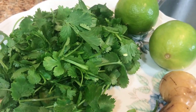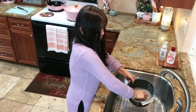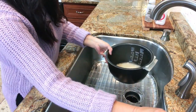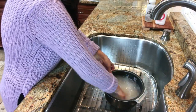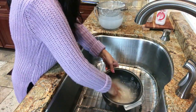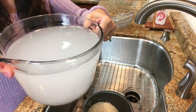Now let's prepare the rice water. This is the traditional way of making sinigang — there's something about the rice water in this broth. Wash the rice two times, then we will keep the third wash. We will need 10 cups of rice water. If you do not have rice water, you may use vegetable broth or chicken broth, whatever you prefer. Now let's cook the rice.